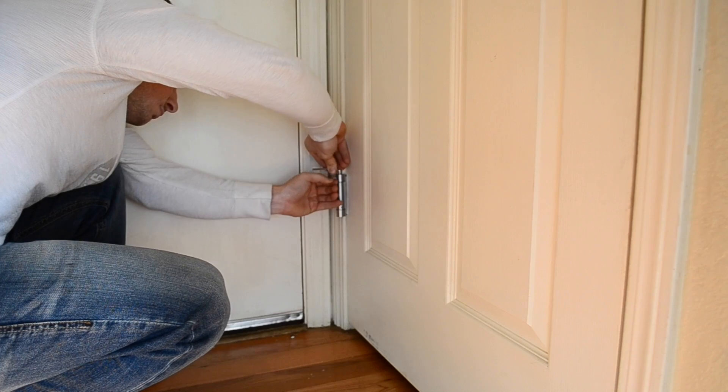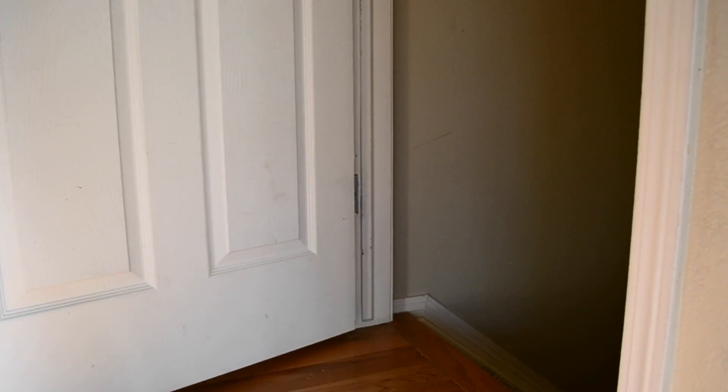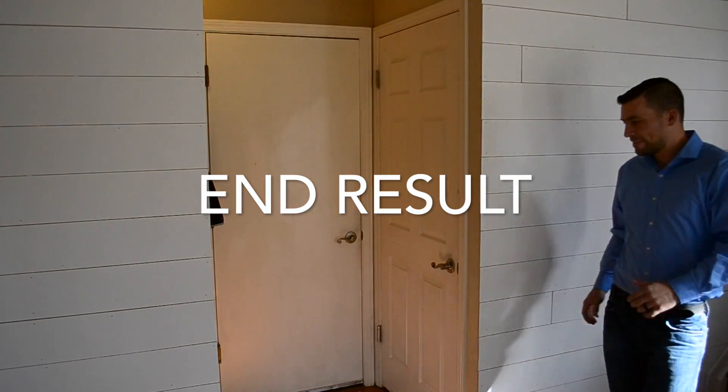I ended up turning mine a total of four holes. I recommend that you turn the spring one extra hole to allow for half open doors and also to give you some room for when the spring loosens up. This is what the end result should look like.